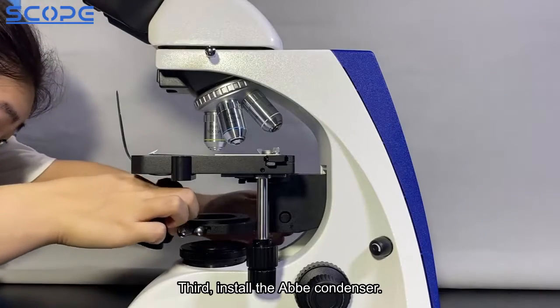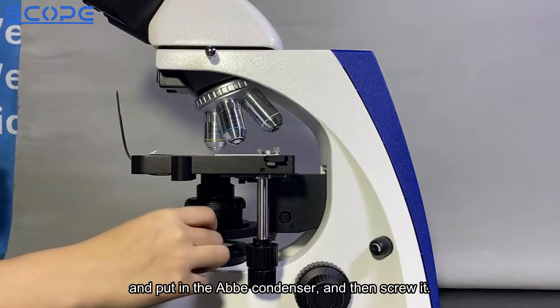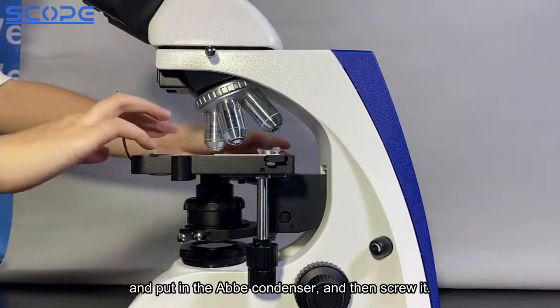Third, install the Abbey condenser. Lower down the condenser stage, put in the Abbey condenser, and then screw it.